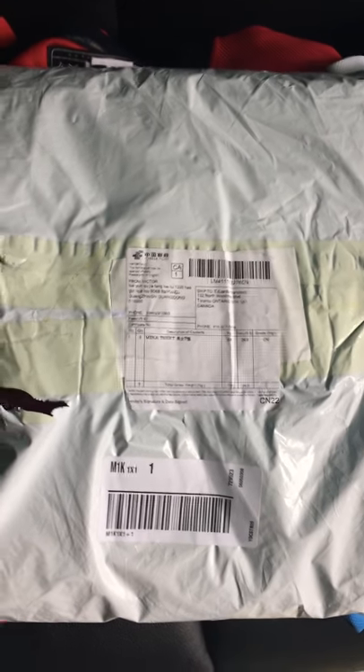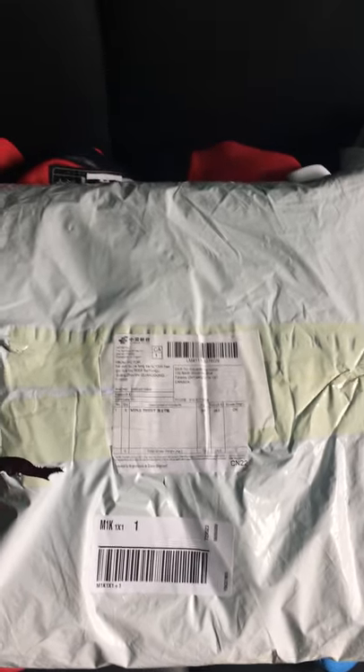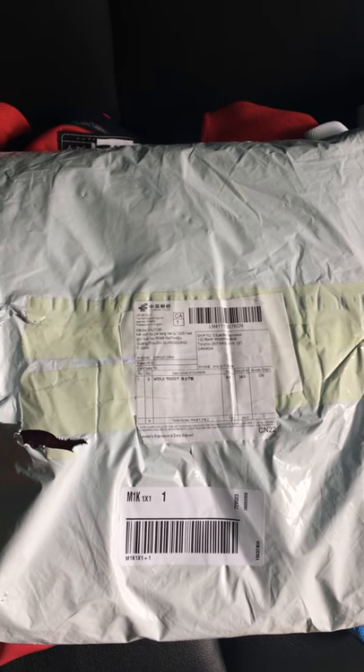Hey YouTube! So this is my jersey review for jerseys707.com.